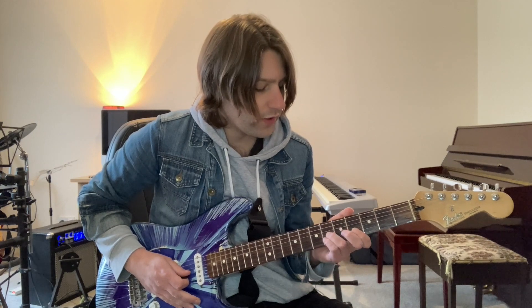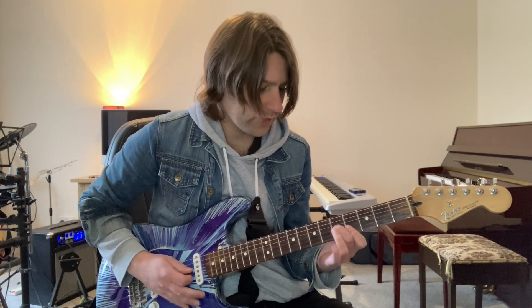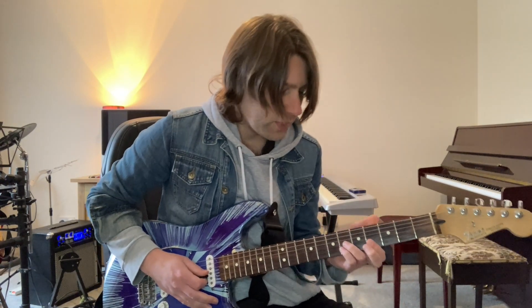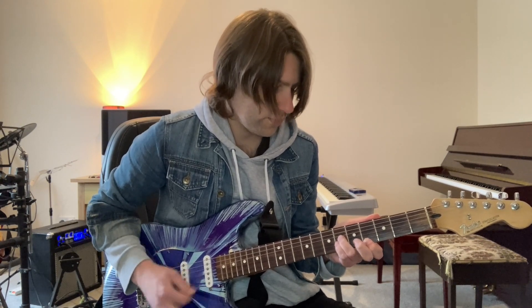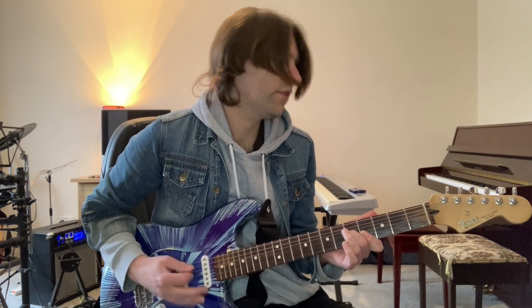In the chorus it changes a little bit, starting off with the same chord but moving to fret 5 on the third string and fret 4 on the first and second strings. So I'm going back and forth between those two chords in the chorus. And that's pretty much it for the lead guitar.